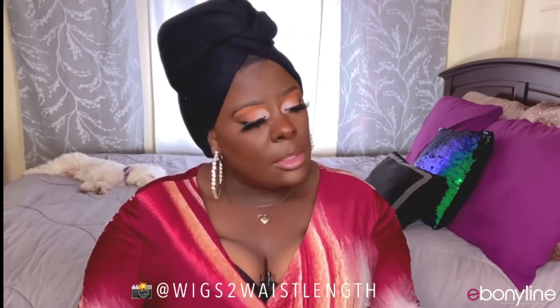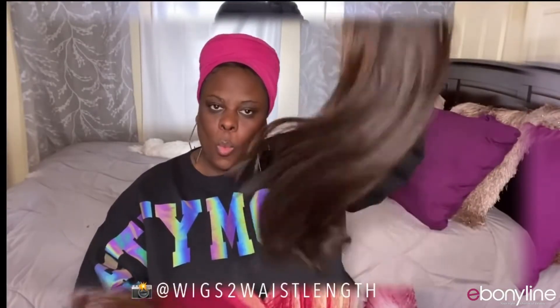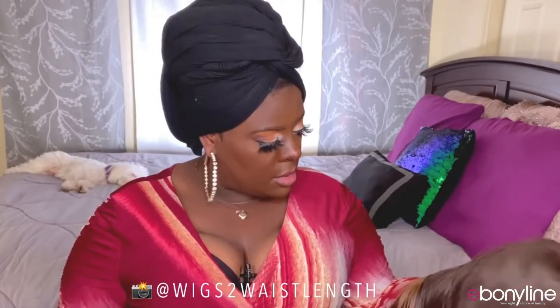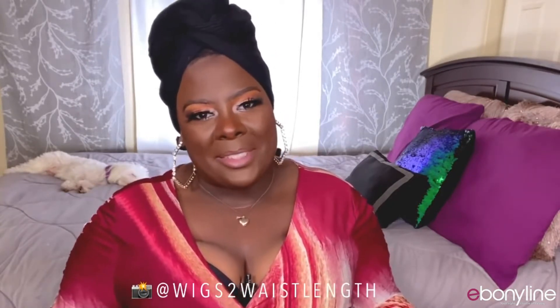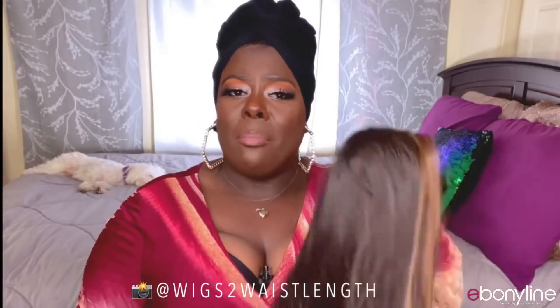What caught my eye about this one is it does have chunky highlights, and it's been a minute since I've done a sleek type of style. This is more of a silky feel, but it's kind of giving me a little bit of a yaki vibe. I'm a little taken aback by the texture — this is crazy! Let's go ahead and hop into cap construction and we will see what Miss Saffron can do.